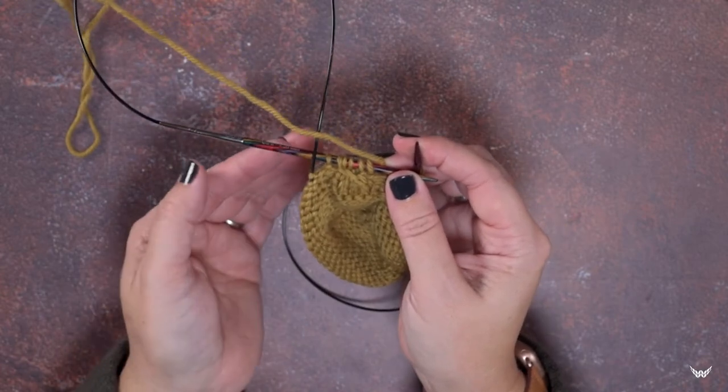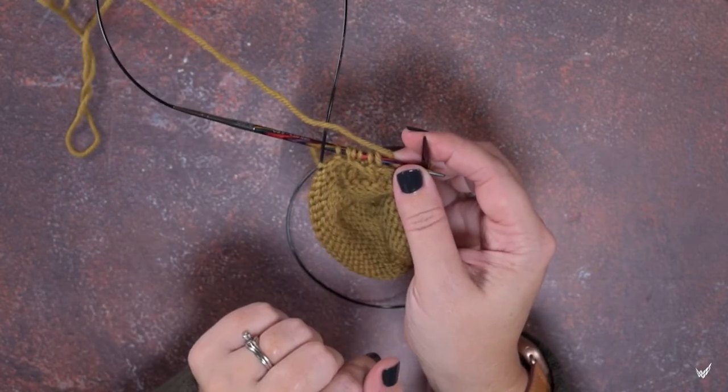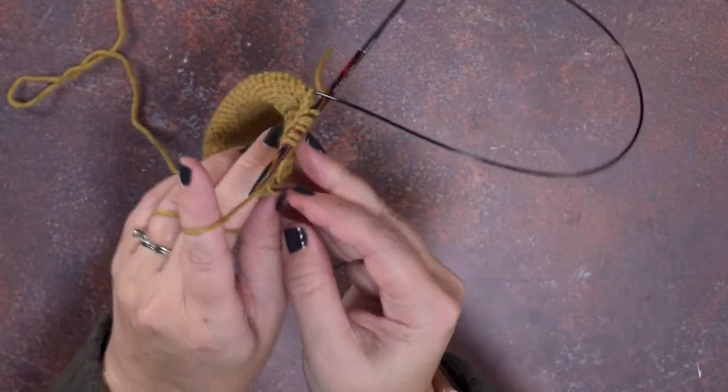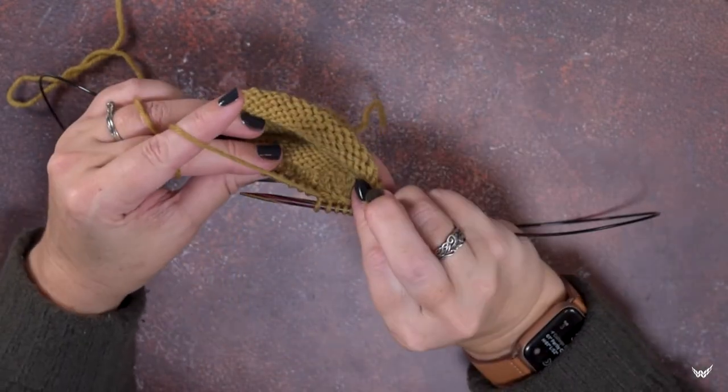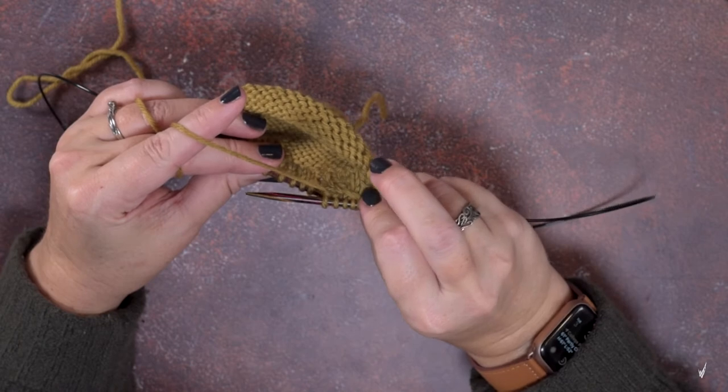It is a right leaning cable, but not from the front of our work — it's a right leaning cable from our perspective of purling it from the wrong side of our work. There's our right leaning cable.